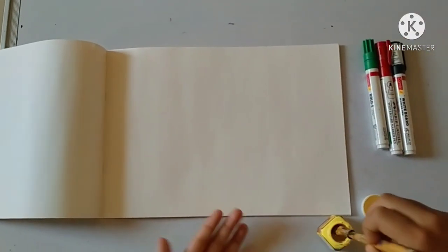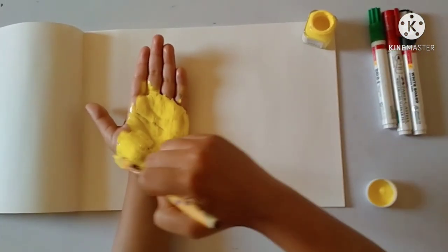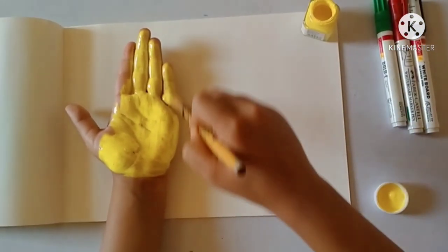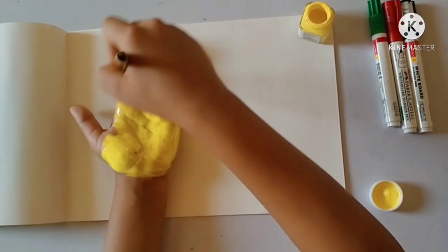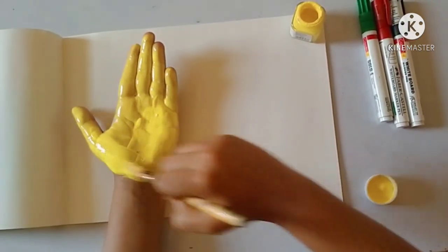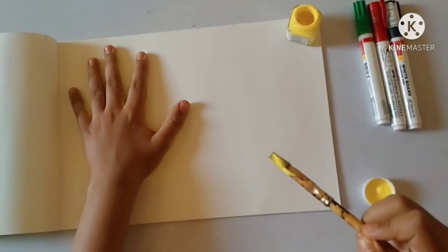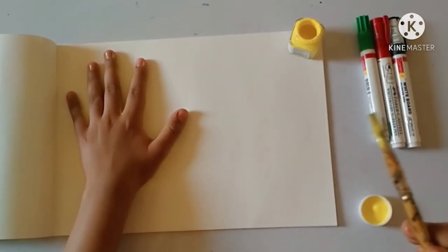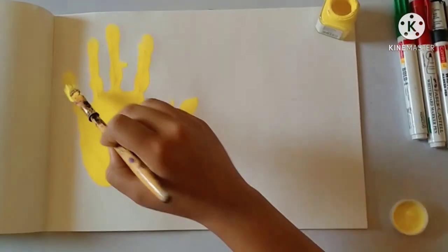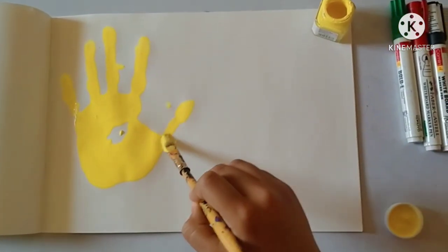Now, with the help of a brush or cotton, you need to put yellow color in your left hand. If you put the color in your left hand, it will be very beautiful. Then just use the brush and place it well. You will spread the color in your left hand and paint it well.